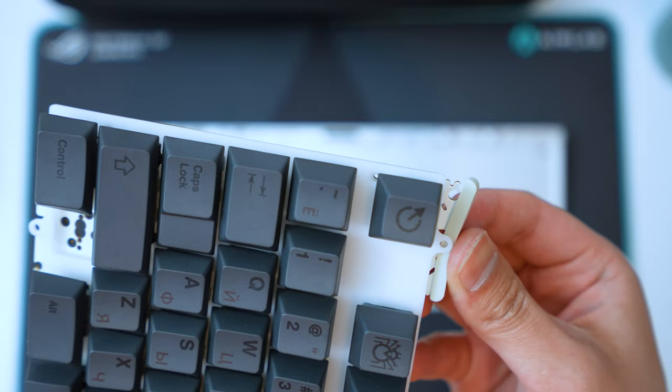Moment of truth — the sound test. For this build in particular, I really like the Moon V2 switches. So we'll be trying these switches out with a different mounting style. We were using the dumbbell gaskets — we'll switch that out to the gasket jackets. And sound test.